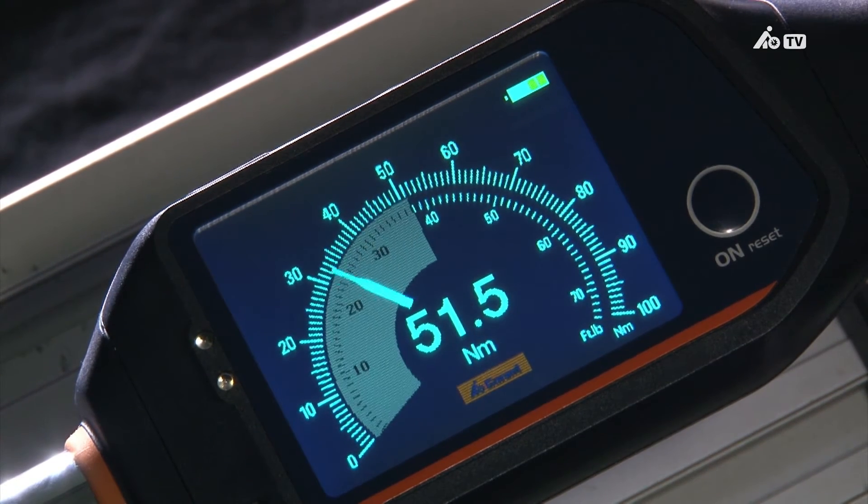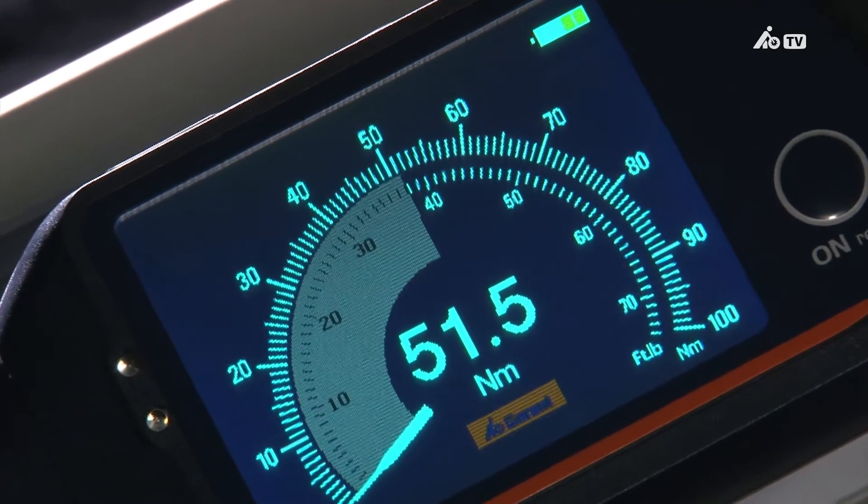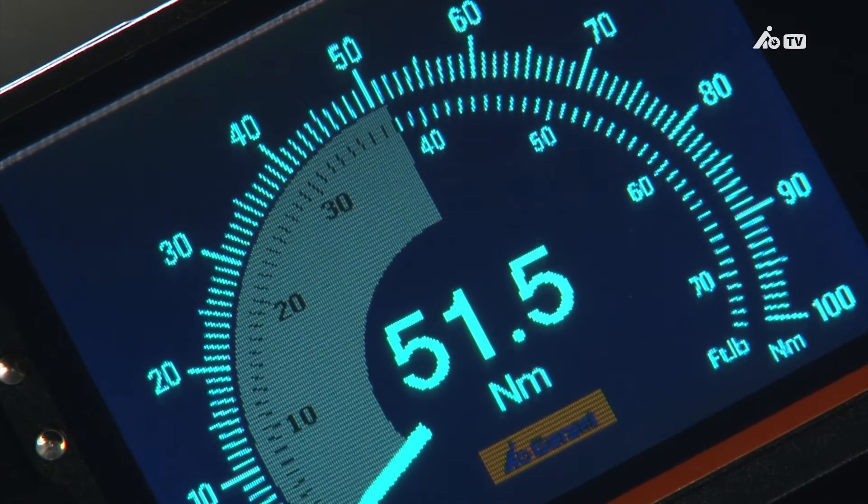In order to enable the peak value to be read after tightening, the torque wrench has an analog display with drag pointer scale as well as a digital display of the maximum value achieved.